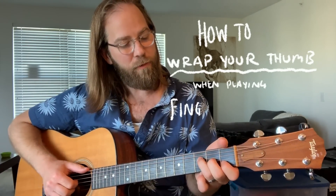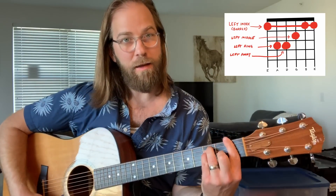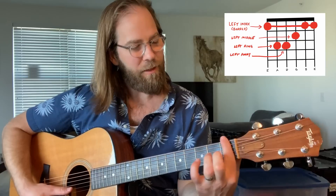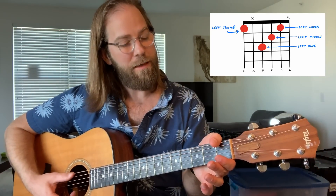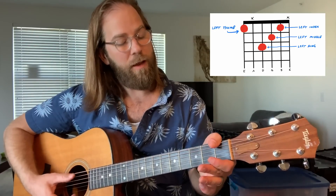This is going to be on a voicing of the F chord — a way to play it with your left hand. Instead of doing a bar or even a partial version where our index finger is playing the low E string, I want to talk about this technique of using your thumb to wrap around the fretboard and get that low E string to make a clean note on the first fret.